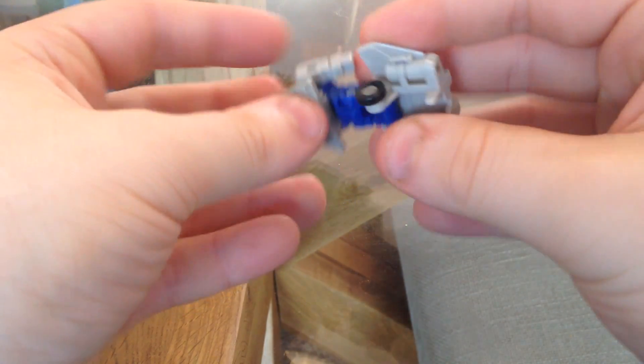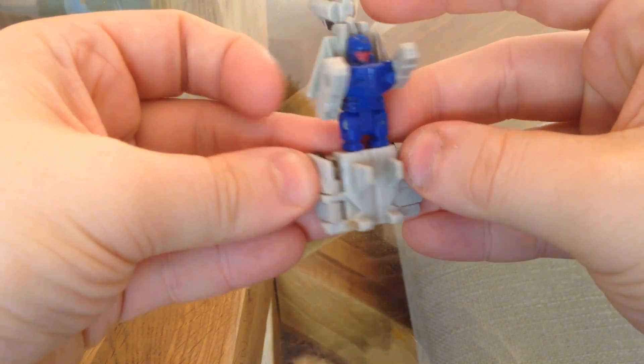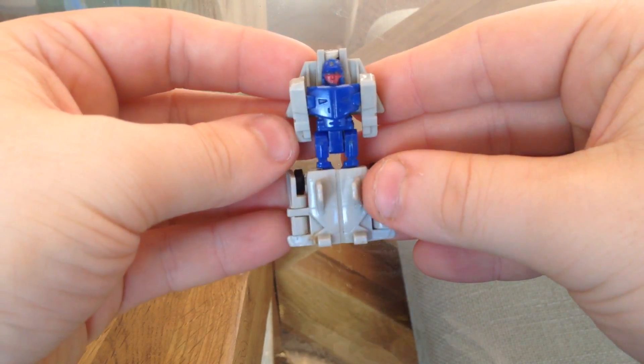Very simple transformation like his brothers. Just flips apart, his wee fins go back, his nose cone goes back and there he is.